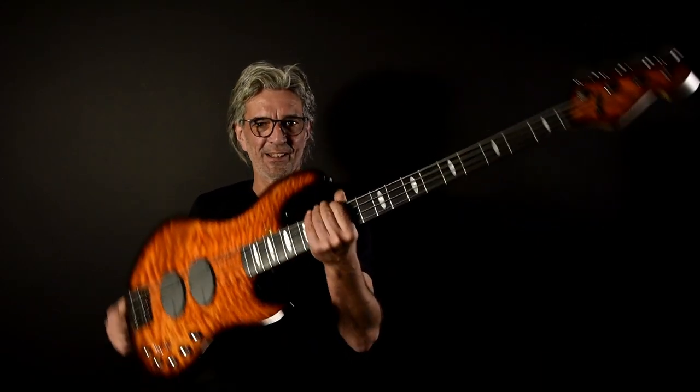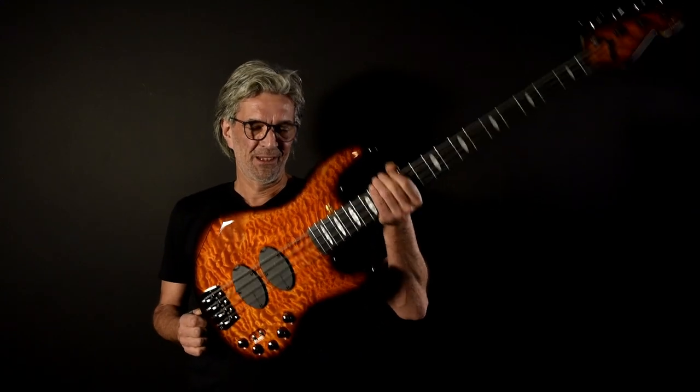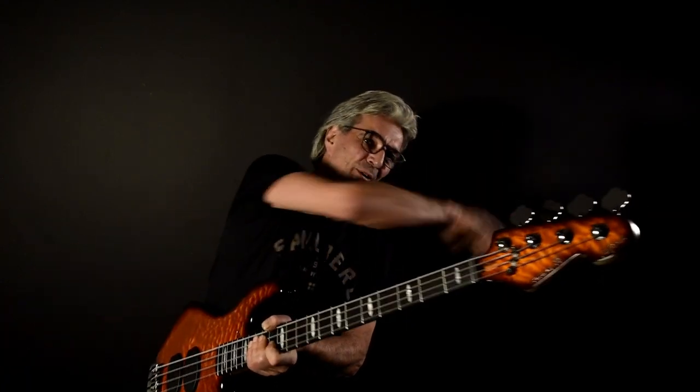Hello guys, this is our new 35th anniversary model, the California Supreme. Come on, I will show you all the details and we will start from the top.